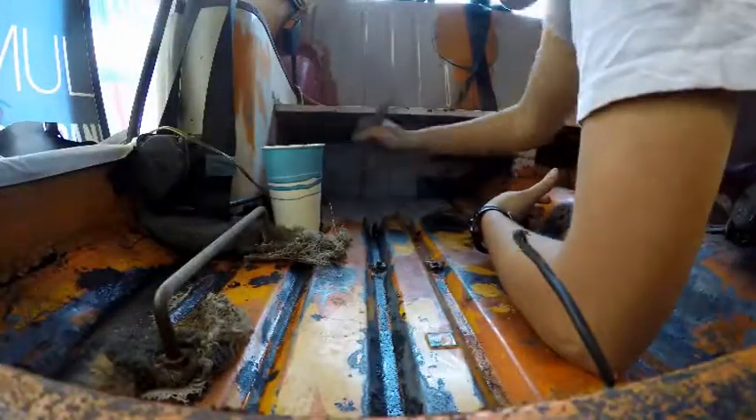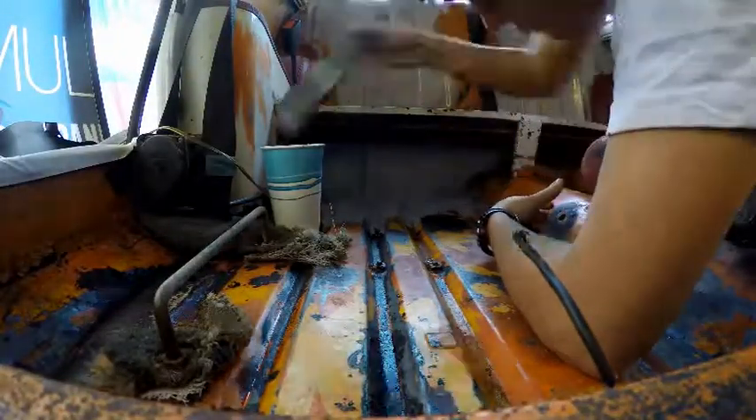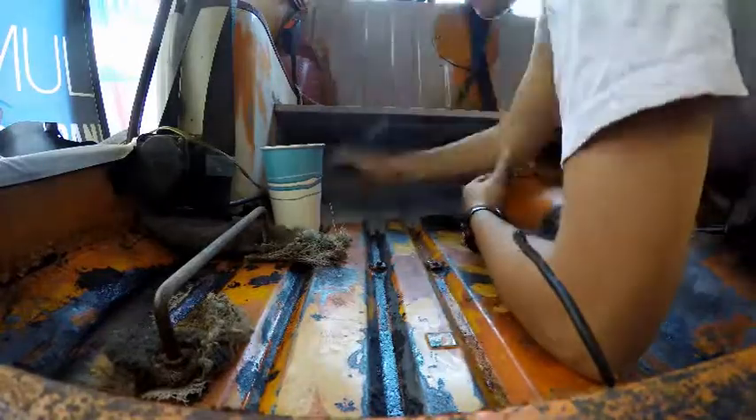So I'm just brushing it on, making sure I get a good, nice coat covering all the rust spots.